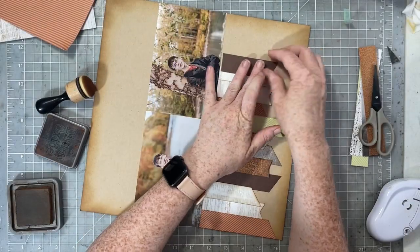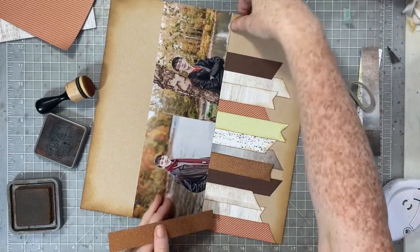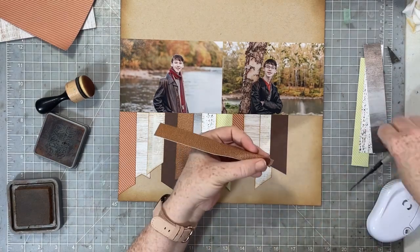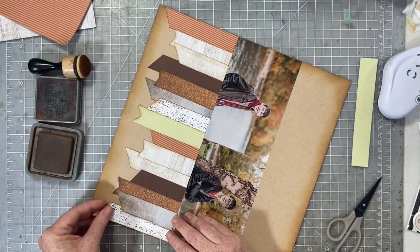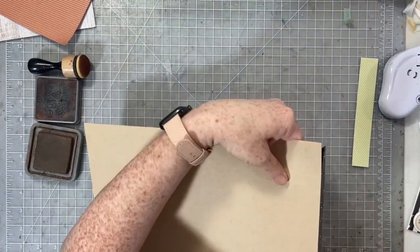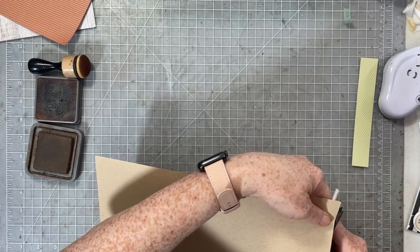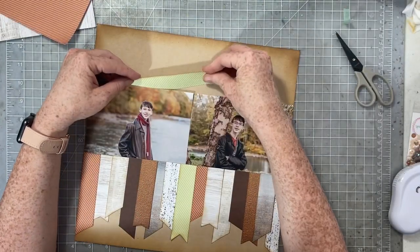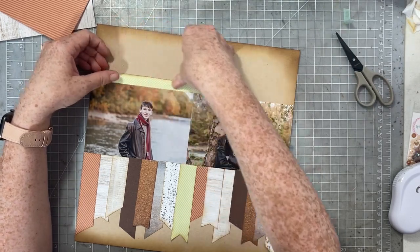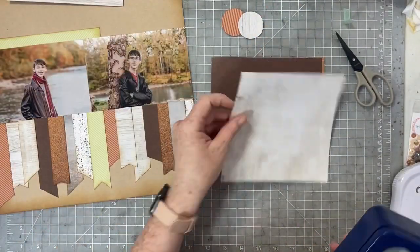I'm not too worried if there are gaps between these strips of paper and the photos. I didn't cut them perfectly straight, simply because I'm going to cover that join where the banner pieces hit my photos with lots of fun circles. These two photos are from our family photo shoot this past fall — probably one of the last we'll do as a family since Logan is going to be a senior this coming year. He'll get his senior pictures taken in August, and these photos are getting their own album.